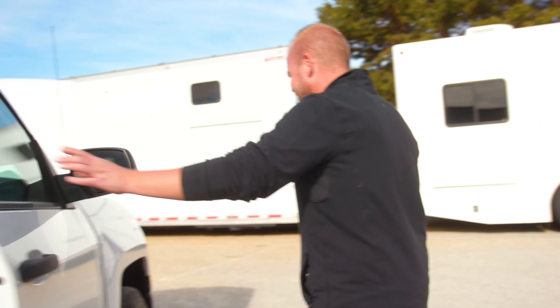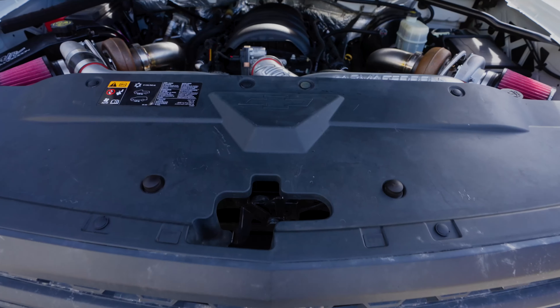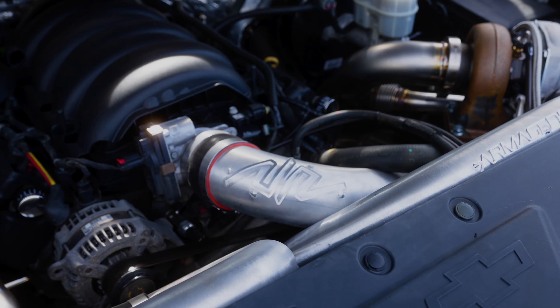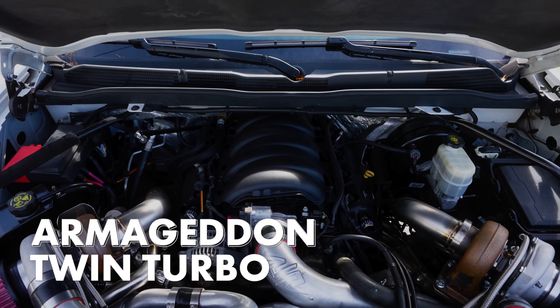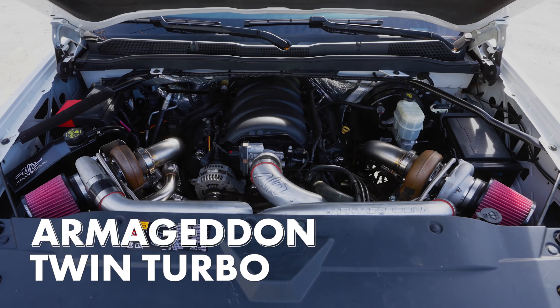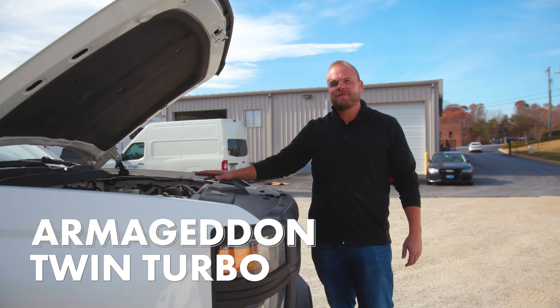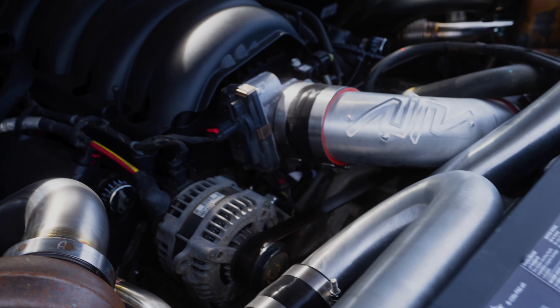But that's not why we buy these trucks. We buy these trucks to go fast. And this is how we go fast. We took our 200,000-mile-plus work truck and added the Armageddon twin turbo system to it. This is a stock engine, stock transmission, exactly how we got it from the dealership — just added our twin turbo system onto it.